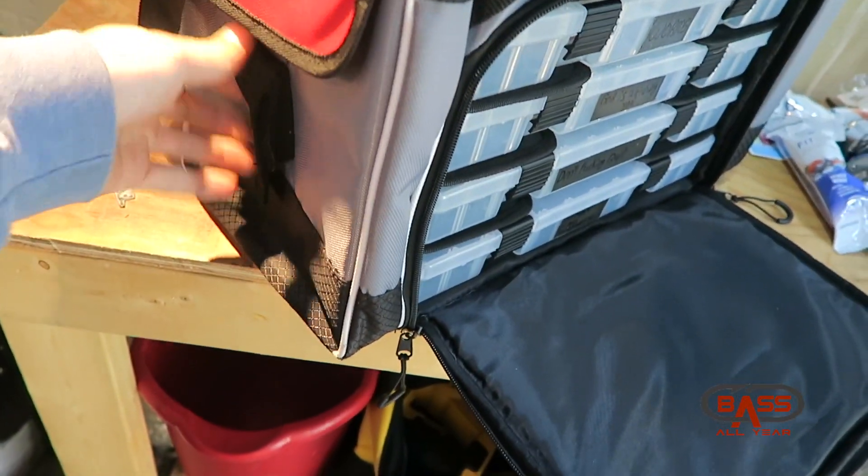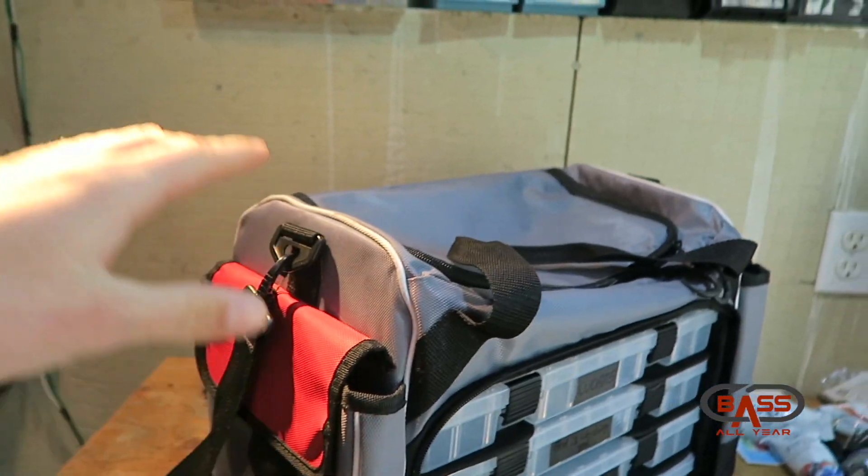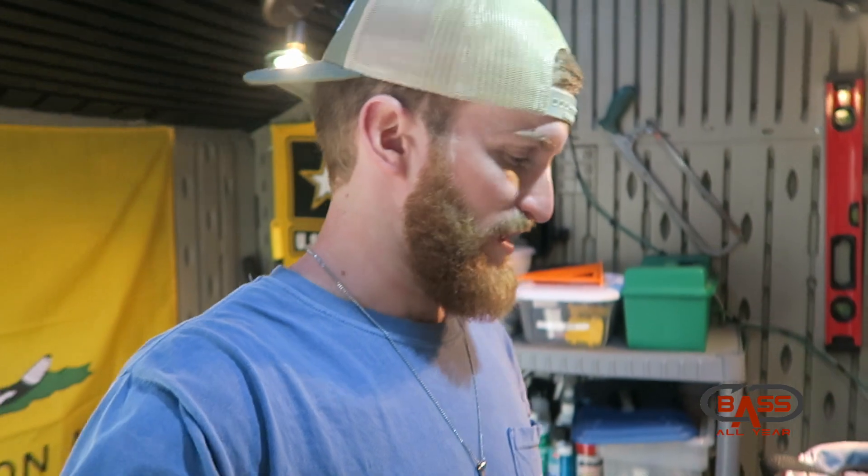This bag also features two side pockets with a good decent amount of organization. On one side I put gloves, beanies, buffs — things of that nature. On the other side I actually put snacks that were easily accessible, same size pocket on that side.